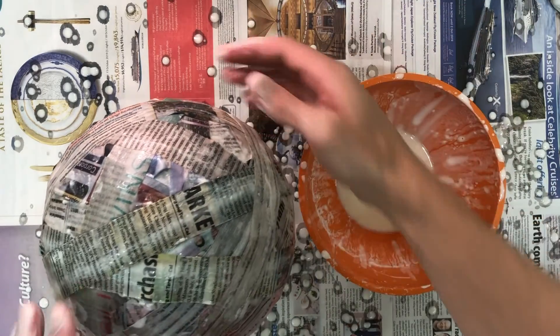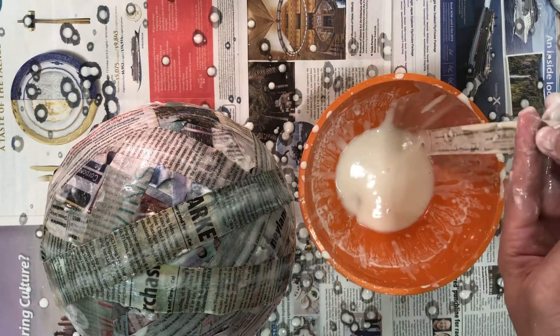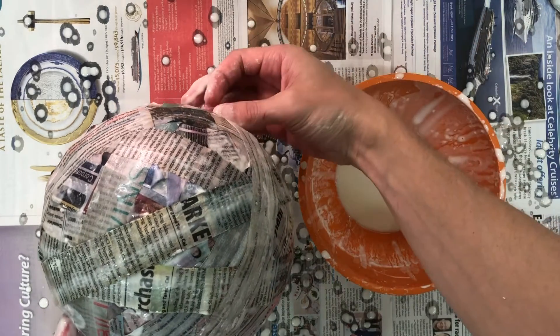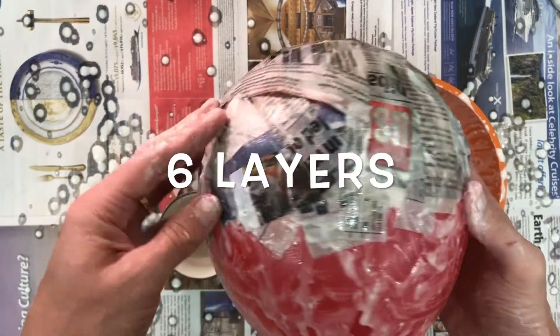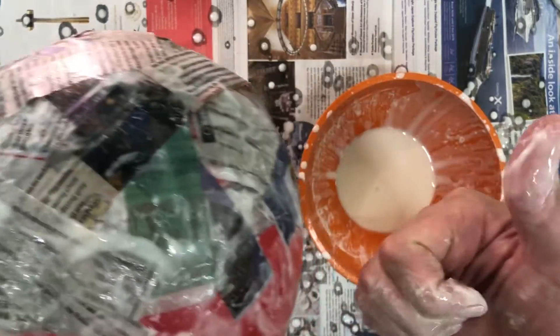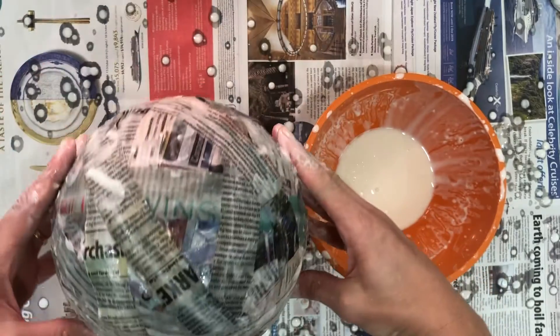Your goal today is to add three layers of newspaper and paste. In a couple of days time your newspaper will have dried and then I would like you to add another three layers. Your goal before next week is to have six layers of newspaper and paste on your balloon. This is going to make it strong enough before we add legs and finish our bowls off.